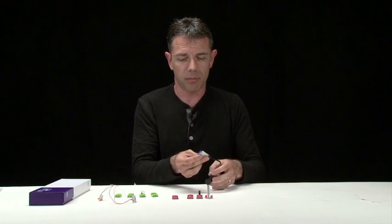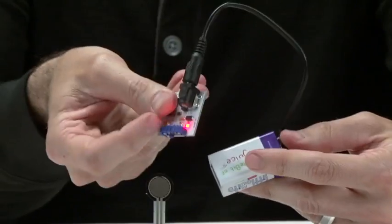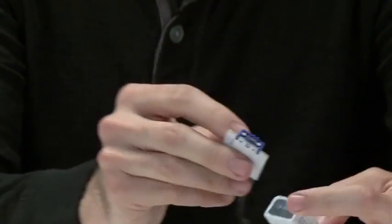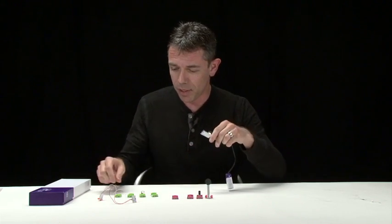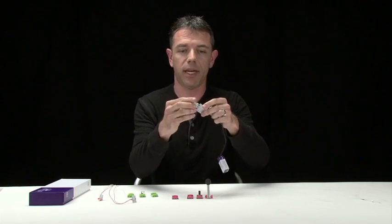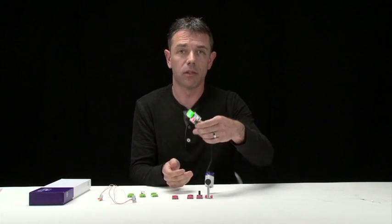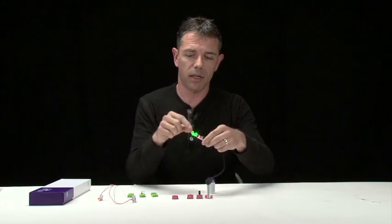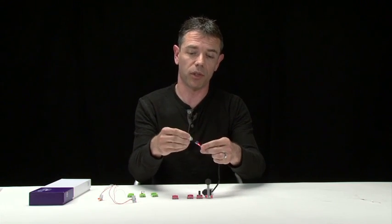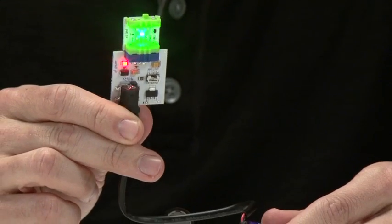So instead of using a soldering gun and those kind of connections, what you do is have these little magnetic connections at the end of each of these pieces. Just as an example: battery, wire, power input — and then the magnet will connect to, which one is that? The light, I think. Yeah, so it's just a little LED. And they're set up so that they'll only connect in the right direction. So if you try to build the circuit wrong, it won't stick together. If you build it right, it will. That's the basic thing.